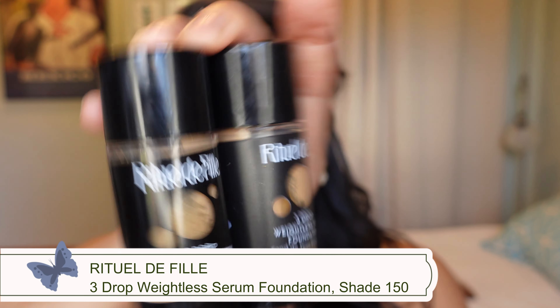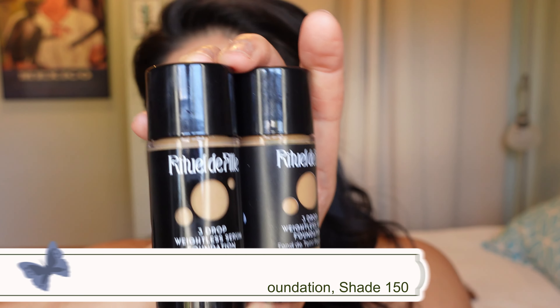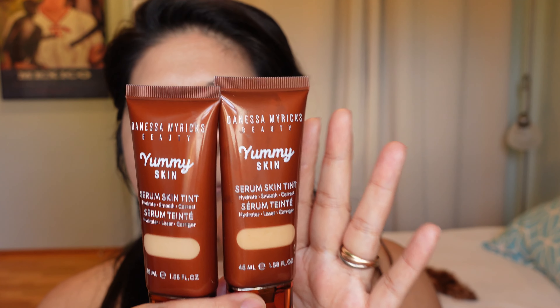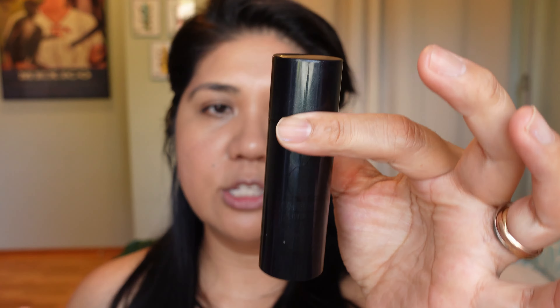I have to disclose that the Ritual Delfil was given to me for free as gifted with no obligation to post, and I am a Danessa Myricks Beauty Angel so I receive free product there as well — no obligation to post and I always give my honest review. Out of these three products, I think the closest to the Lisa Eldridge in finish is actually the Serrat Dewdrop Foundation.